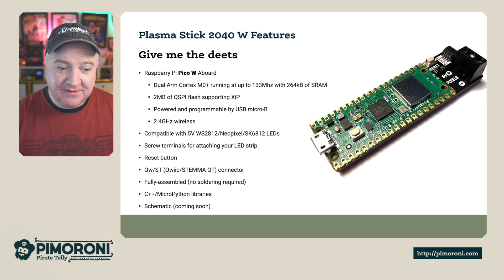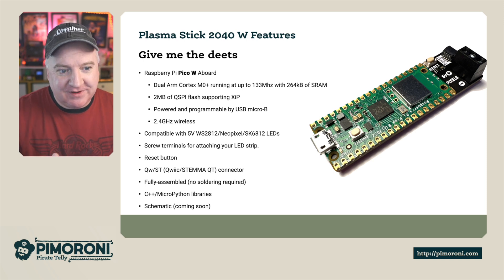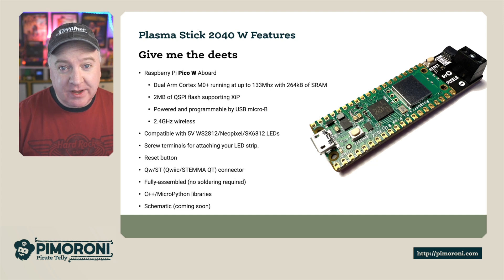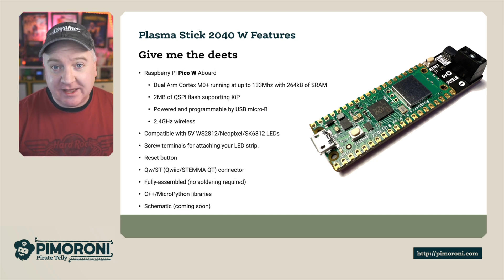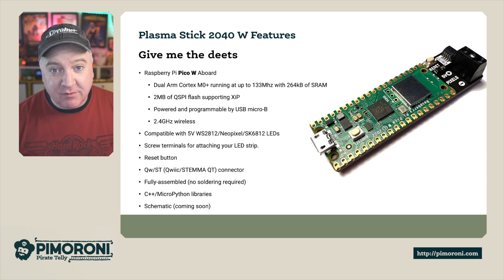There's also a reset button, which makes it very easy to reset your PicoW. Without it, you'd have to unplug the cable, hold down the boot button, and plug it back in. With this one, you just hold down the reset and boot button together. It also features a STEMMA QT connector so you can enhance your projects with additional breakout sensors. It's fully assembled with no soldering required, and fully backed by C++ and MicroPython libraries.